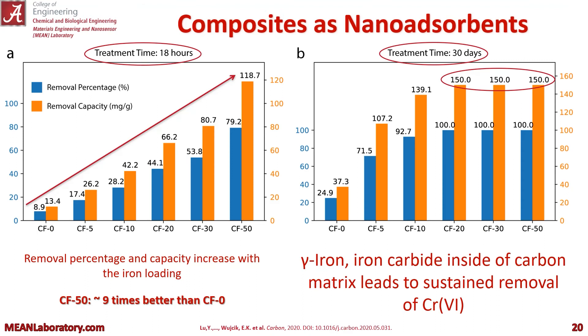Now let's look at these composite fibers as nano adsorbents. To the left you see our fibers at a treatment time of 18 hours, and on the right a treatment time of 30 days. Graphed here are both removal percentage and removal capacity. You can see increased removal percentage and capacity with increased iron loading — CF-50 performs the best at 18 hours, about nine times better than CF-0. But if we leave it in there and take it out to 30 days, CF-20, CF-30, and CF-50 all get to that maximum removal, due to our gamma iron and iron carbide small nanoparticles inside of the carbon matrix.